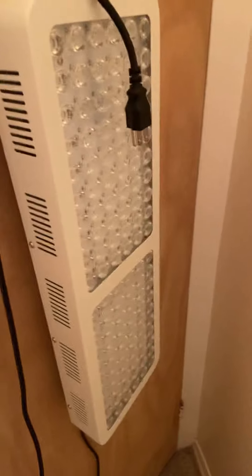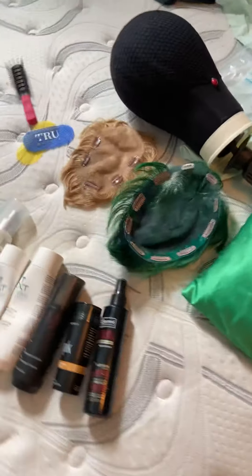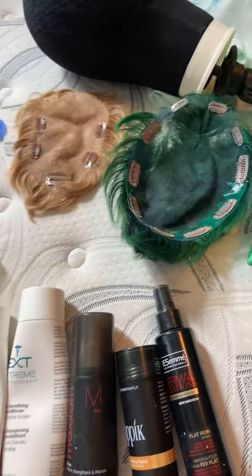Let me show you my red light therapy panel — my friend has the same one. You can get different varieties. I also have a mask version from Wish, which is better because you can adjust the light. I had a panel on the back of my door before.